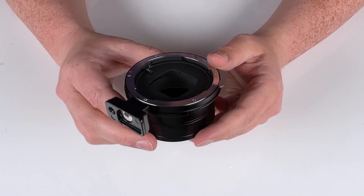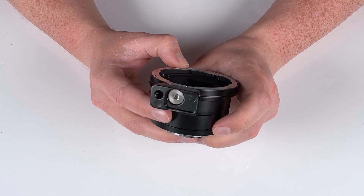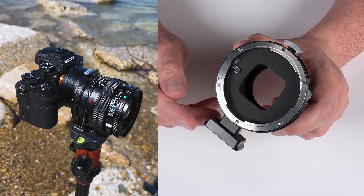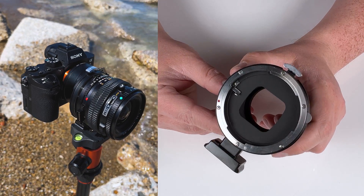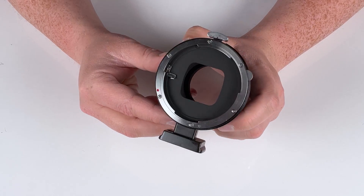As you can see on the bottom here, we've got a tripod foot. This is an Arca Swiss compatible tripod foot, so you can mount this adapter on an Arca Swiss tripod. It also has a quarter-twenty mounting thread, so you can put it on a tripod plate as well.